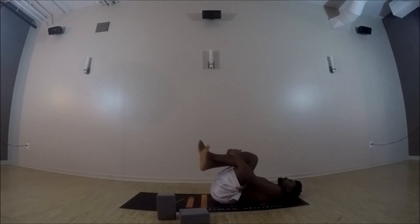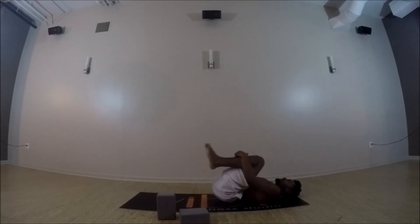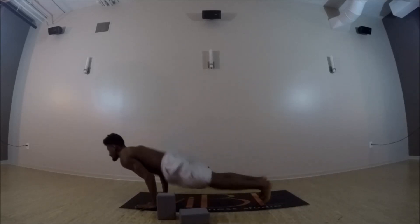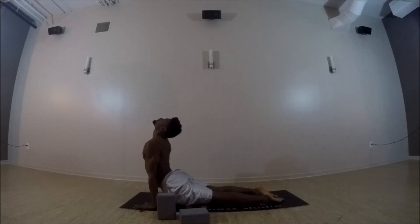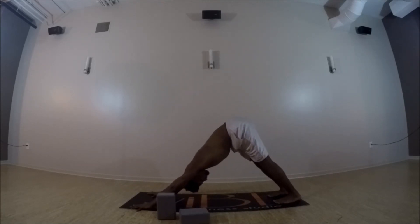Forearms wrap around the shins — give yourself a nice big hug, feeling out the hip creases. Coming into happy baby, hands can reach for the outside of the feet — peace fingers or grab the ankles. Rock side to side on your low tailbone, or stretch the legs for wide leg straddle. Then draw the knees together, forearms wrap around the shins. Rock it all the way forward to your chaturanga. Inhale to your upward facing dog — open up through the collarbone.